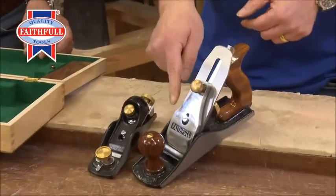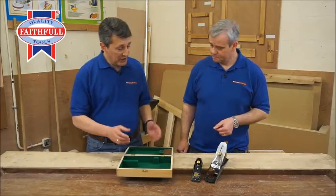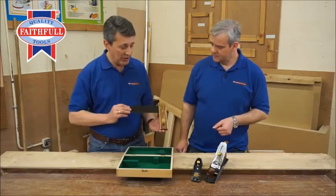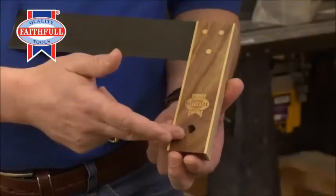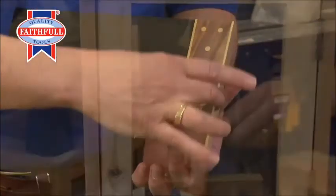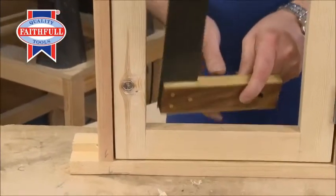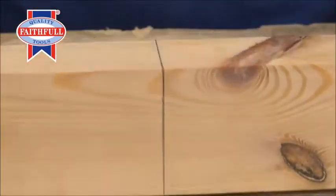An ideal accompaniment to the number four plane. And to complete the set — when you're setting your work out and you want to make sure everything's true and square — you've got the nine inch tri-square. Absolutely superb. Rosewood handle, brass either side, making sure it's all true, really well engineered and nicely finished. Even brass rivets keep it all in place. Nine inch square — ideal for the woodworker.